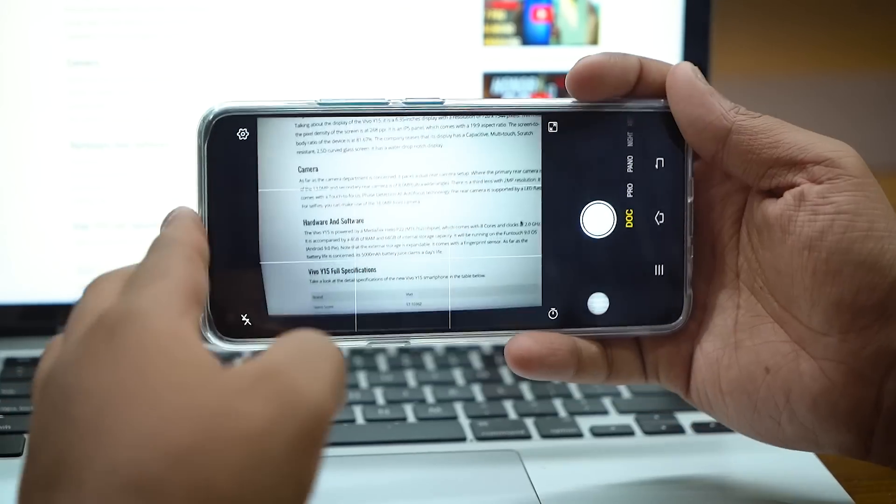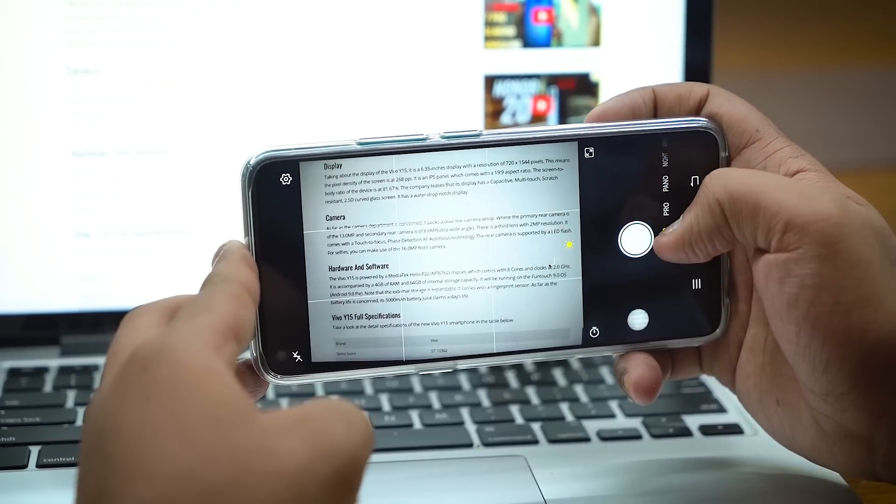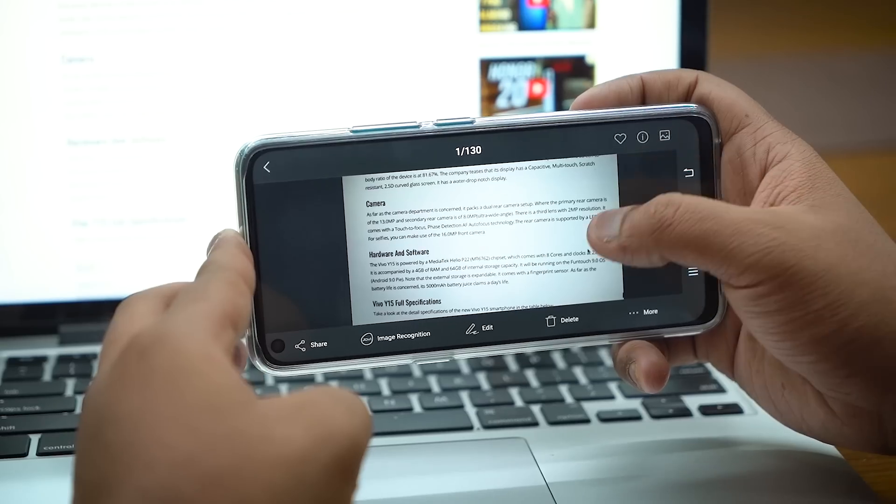In the camera app, you can also do something similar to apps like CamScanner — if you want to take a picture of a document and resize it, you can do that within the camera app. Just go to the doc mode, take a picture, and it will instantly cut out all the area with text. That is amazing functionality straight out of the camera app.